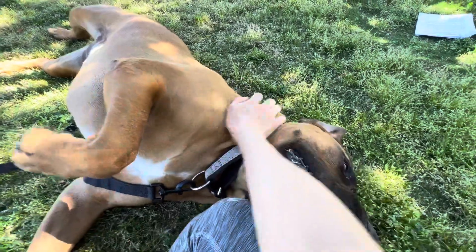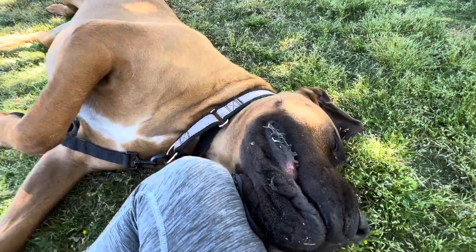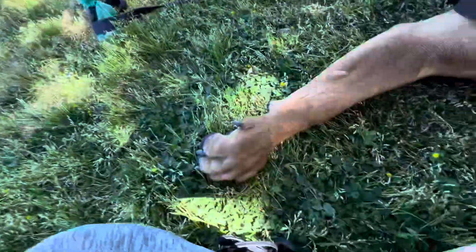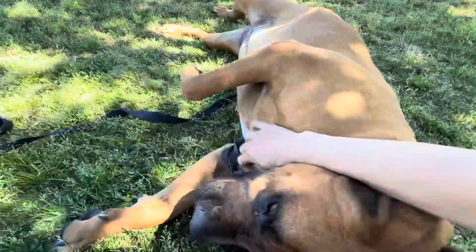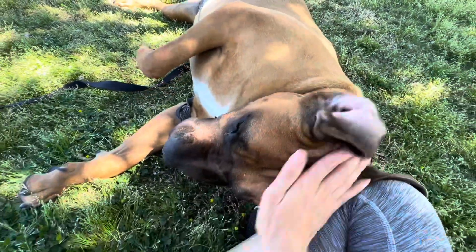Did you have a nice walk in the park, huh? You lazy little girl, huh? Yes, you're my lazy little... Okay, okay. Good girl, good girl.